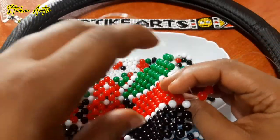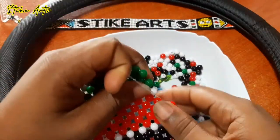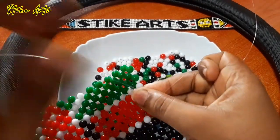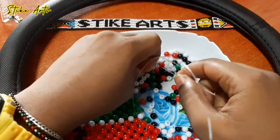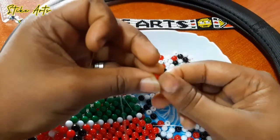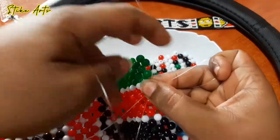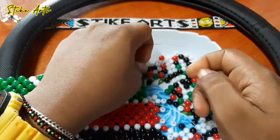As you can see, our Kenyan-themed steering wheel cover is slowly taking shape. This takes quite some time, so you really have to be patient — patience is key in beading. But at the end of the day, your final artwork really comes out amazing. This is also something you can do as a hobby, and you can turn it into a part-time side hustle that can earn you some extra income.